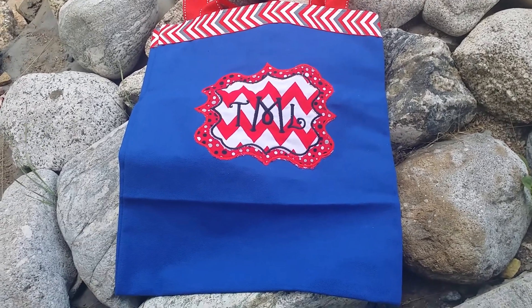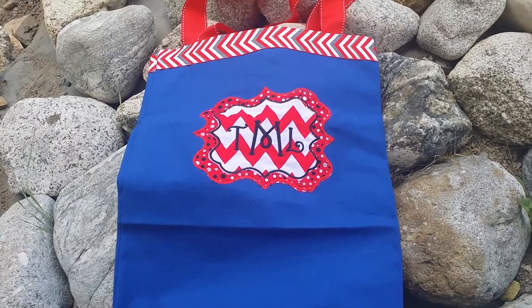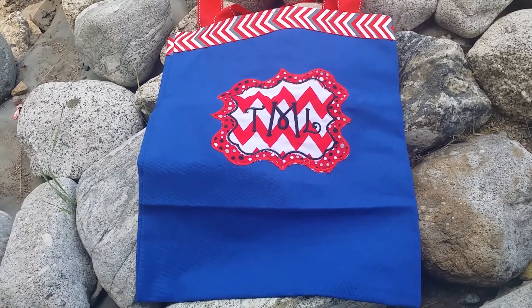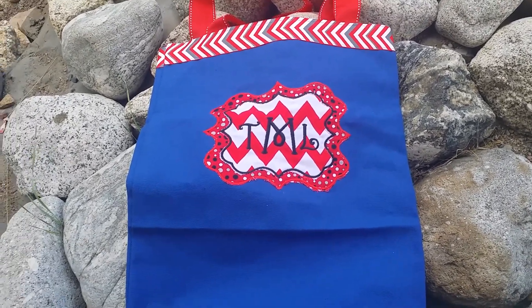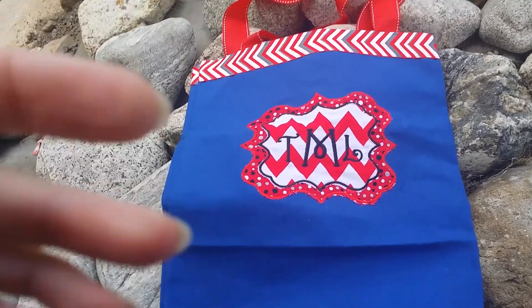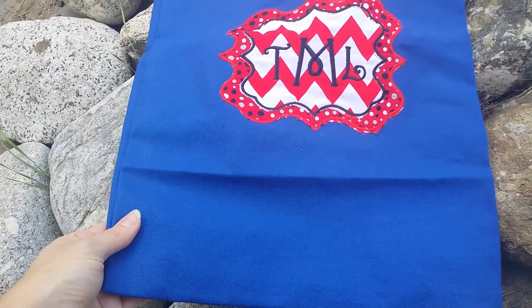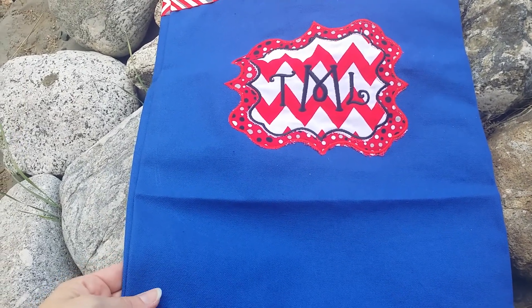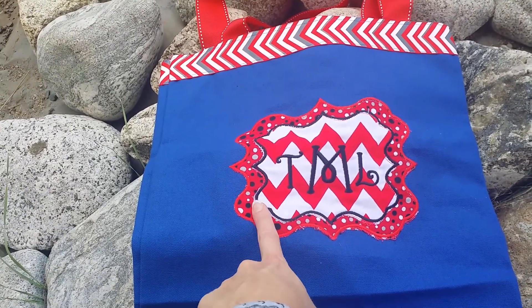This is our navy tote bag that's going to be mixed with some red and black, white and gray chevron and also polka dots. So chevron and polka dots have fun together on this nice canvas tote bag. This is not a true navy blue but it's not a cobalt blue, so I pretty much have called it a navy blue, but it is on the lighter side of navy. I have two tones of fabric here.